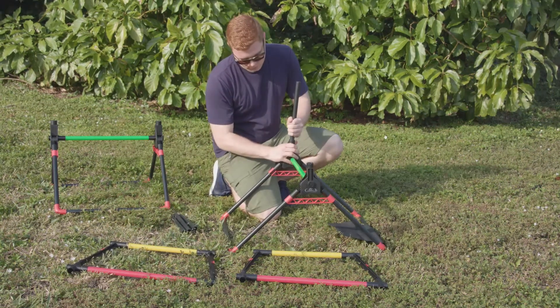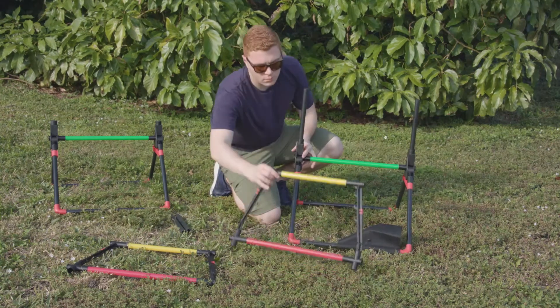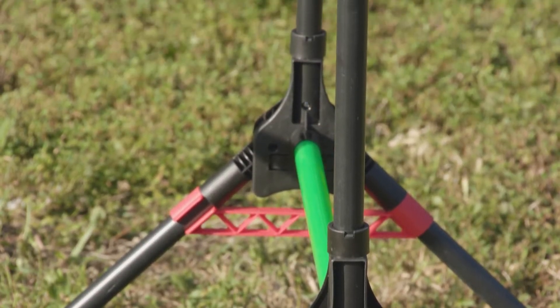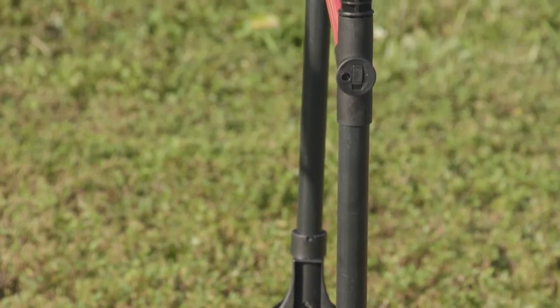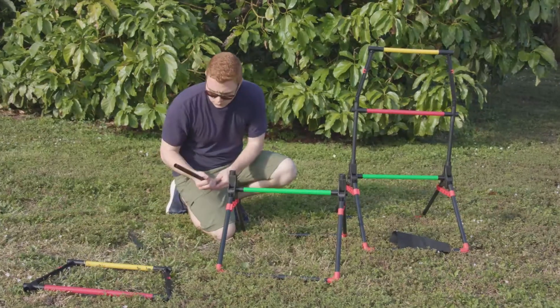Insert a medium black pole into each side of the base. Insert the top half of the target onto the medium black poles. Note that all the switches should be on the same side. Repeat for the second target.